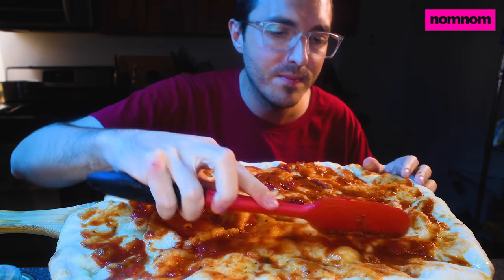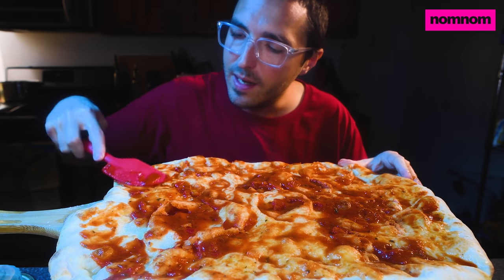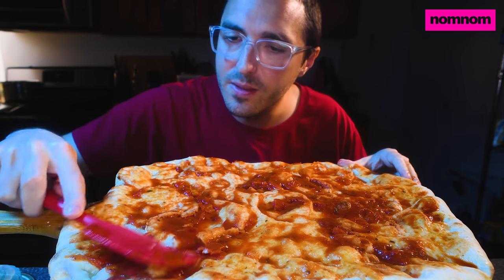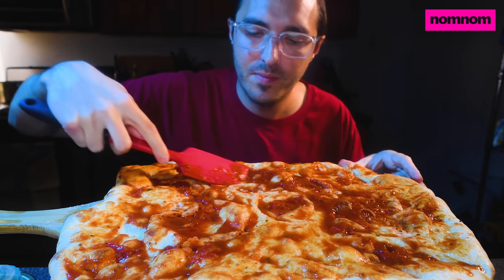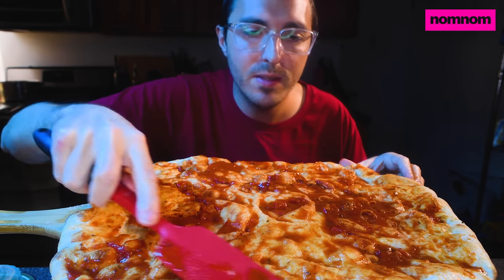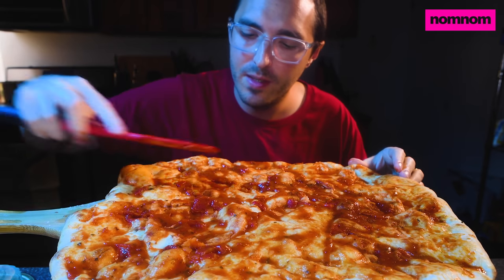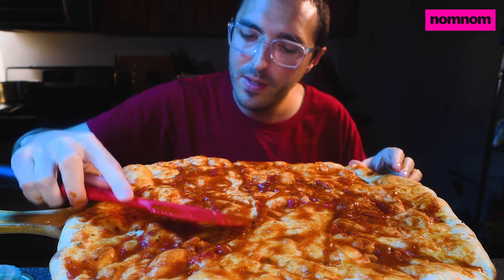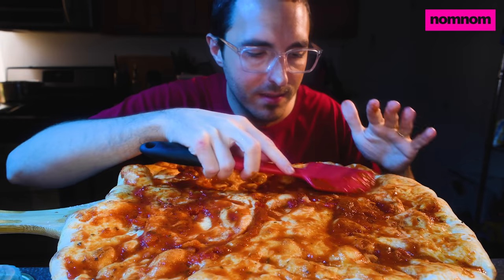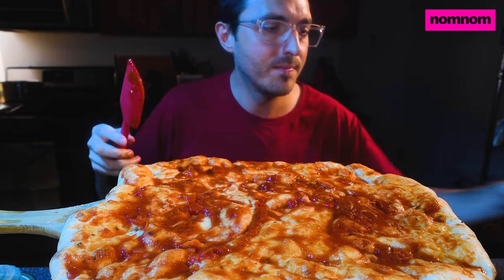I just threw a whole bunch of sauce on my shirt. Luckily I'm wearing a red shirt. I like to spread it edge to edge. I like the bit that bakes into the edge of the crust that's not covered by the rest of the toppings. I'm really bad at this, getting it all over my shirt. I should spread it away from myself. I'm just trying to make sure there are no individual lakes of sauce. Okay, that is good enough. Delicious.